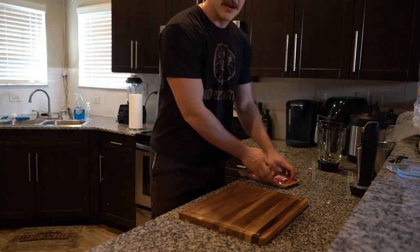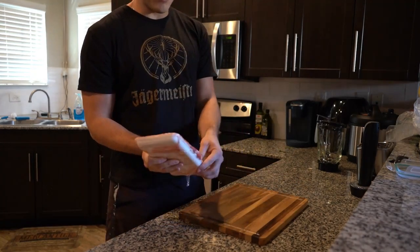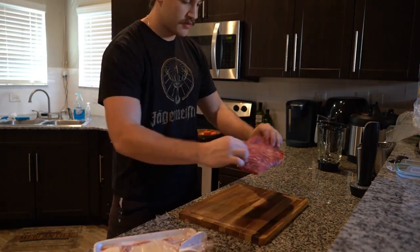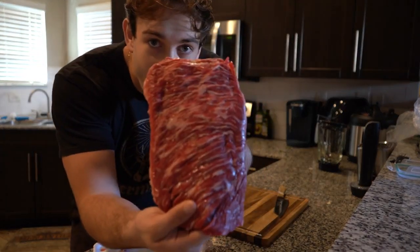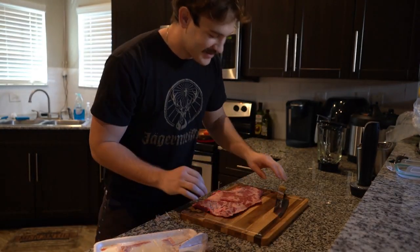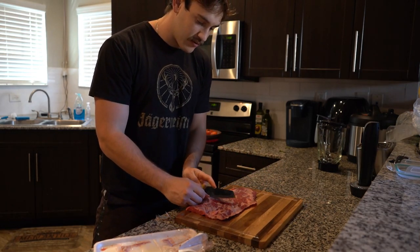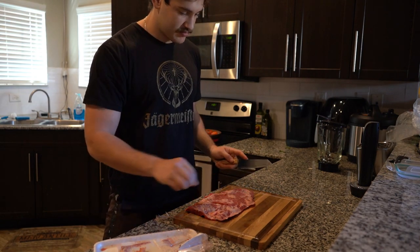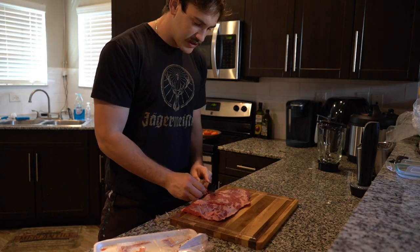While we wait for those to get nice and toasty, we're going to go ahead and start prepping our meat. What I'm going to do to prep the meat — a lot of people don't do this, you don't have to — I like to take a lot of excess fat off, because it's a little healthier and personally I think it just makes it better sometimes.